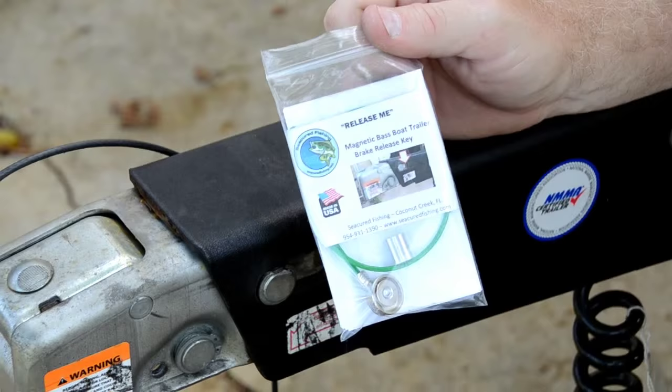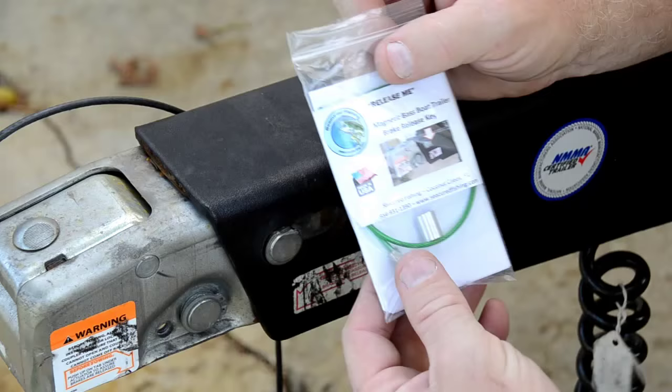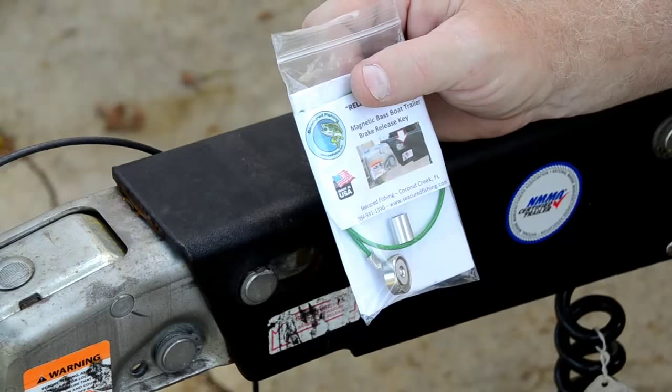It's a magnetic trailer brake key to release your brakes when you back up. Many of us know that when things just aren't right sometimes in the morning, when you're backing down the ramp or in your driveway, the brakes lock up and you can't move the trailer.